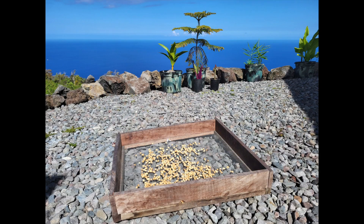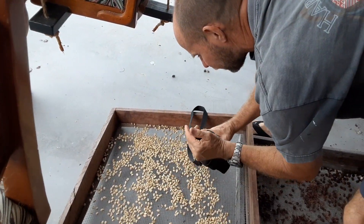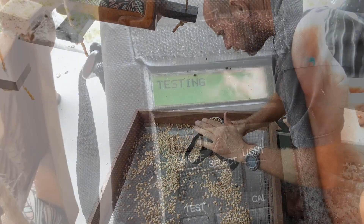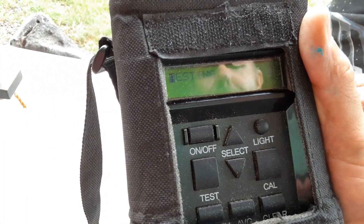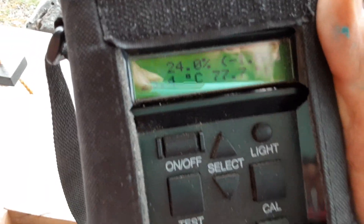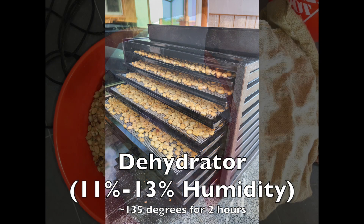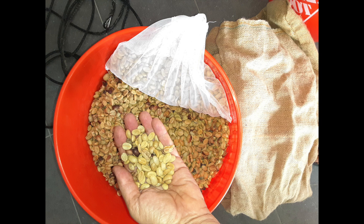Then you let them dry out in the sun for one to two weeks. Our neighbors have a tool to check the humidity — you want them to get to about 11 to 13 percent humidity. We find that if we just use our dehydrator for a couple hours at 135 degrees, they get to the right humidity level.